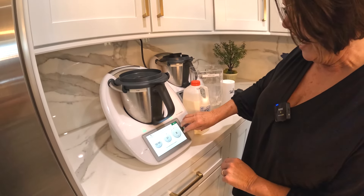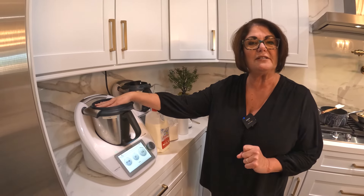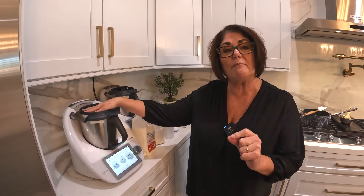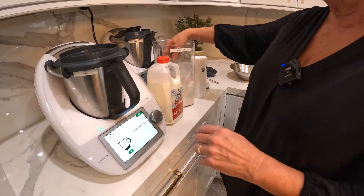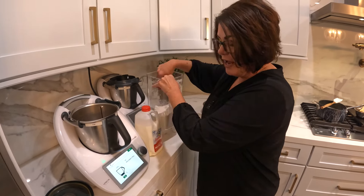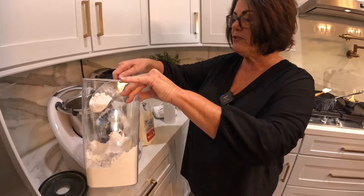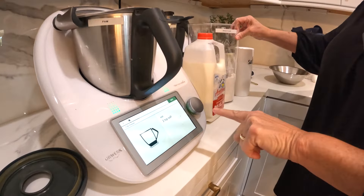I've put on the lid, and now we're going to warm to 190 degrees Celsius the milk and the yeast. I'm just going to read the directions and follow, and I'm adding the flour for the pretzels.